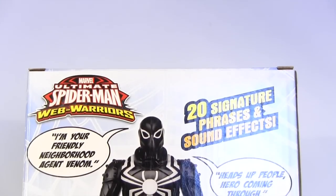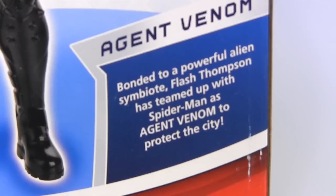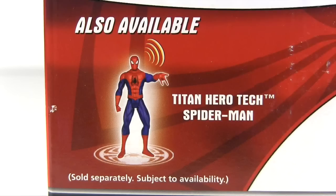As on the front of the packaging, the back trumpets 20 signature phrases and sound effects, then some bio blurb reading: 'Bonded to a powerful alien symbiote, Flash Thompson has teamed up with Spider-Man as Agent Venom to protect the city.' And speaking of teaming up, if you have money to burn, you could team this Agent Venom with the Titan Hero Tech Spider-Man that's also pictured on the packaging back.